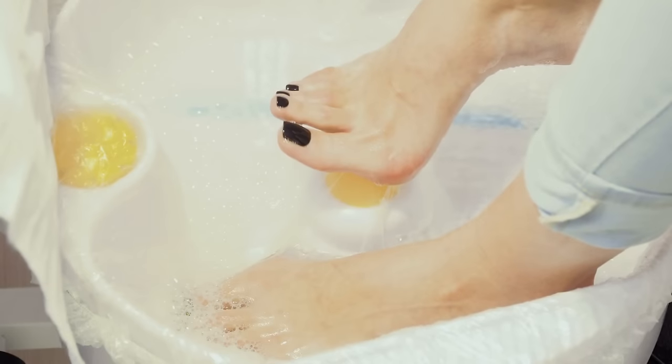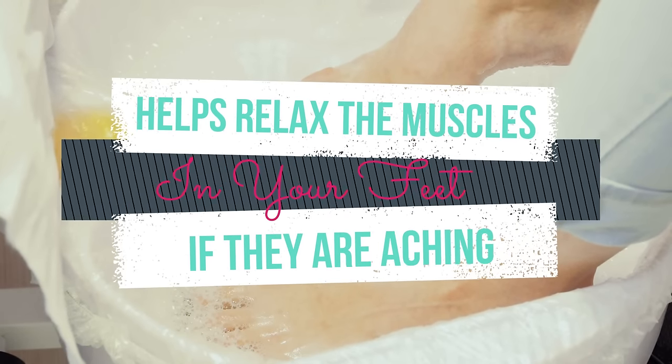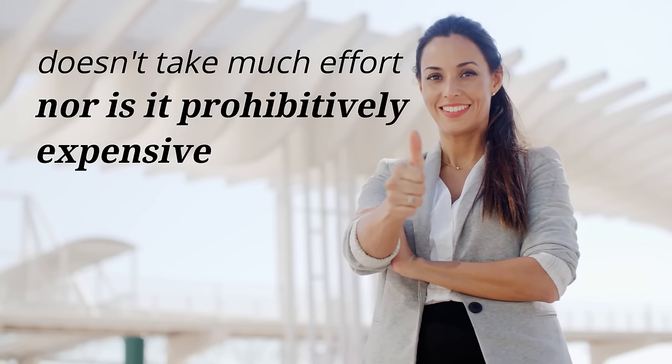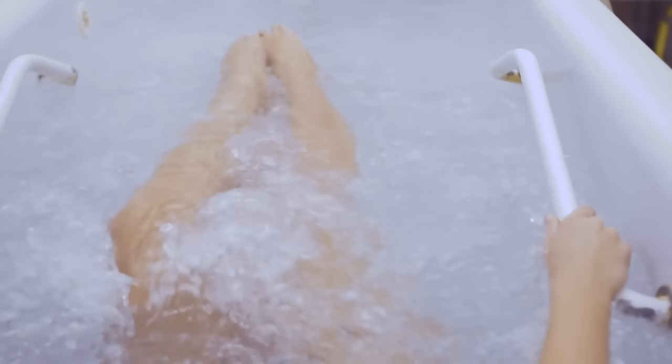This extra ingredient also helps relax the muscles in your feet if they're aching or sore. This bath is one of the best ways to pamper your feet with the treatment they deserve. The great thing about this method is that it doesn't take much effort, nor is it prohibitively expensive. In fact, you probably have everything you need already hiding in your kitchen.